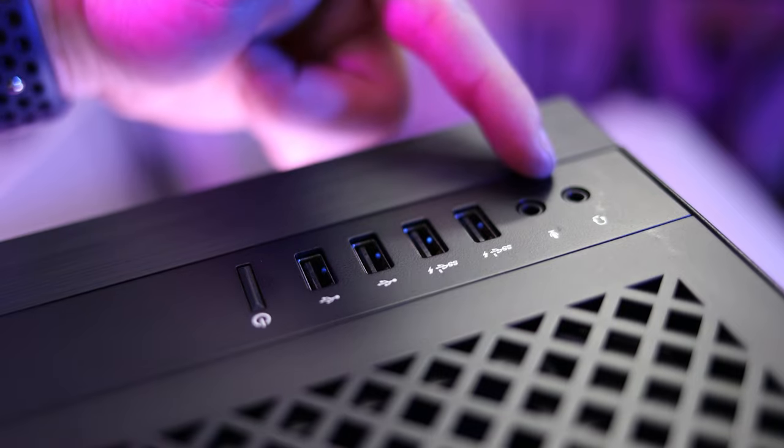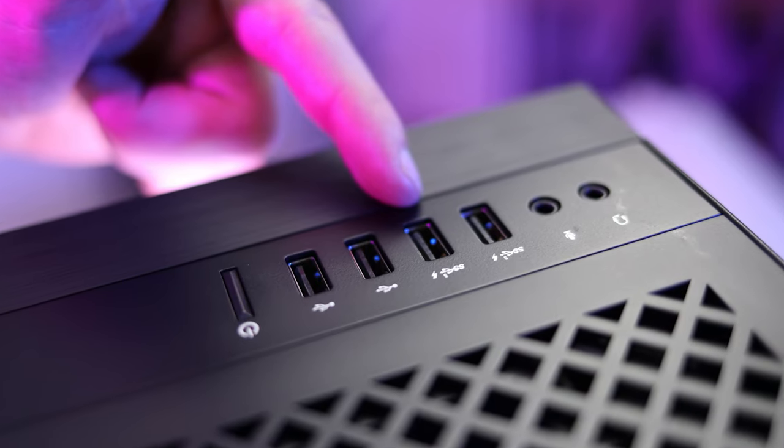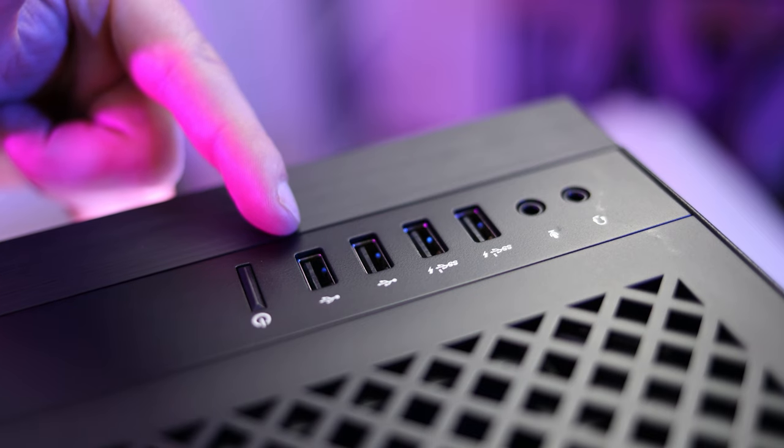On the back of our RTX 3090 graphics card, we've got one HDMI 2.1 port and three DisplayPorts. On the top, there's a headphone and microphone combo jack, a dedicated microphone jack, two SuperSpeed 5Gbps USB-A ports with the ability to charge devices even when the computer is in sleep mode, and two more regular USB-A ports.